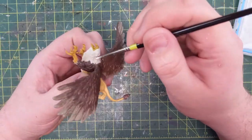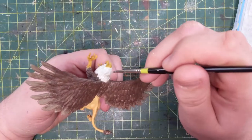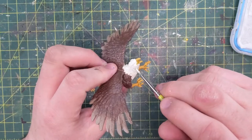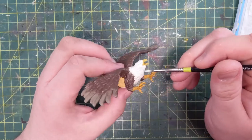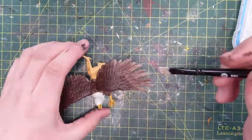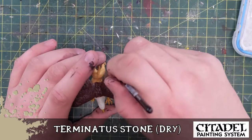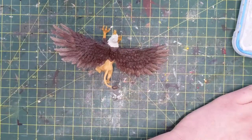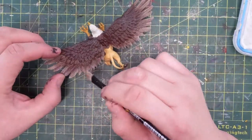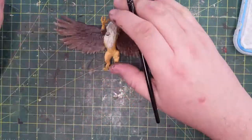Now I'm going back to the white feathers with some Deepkin Flesh — it's a different off-white, a little bit more white. The face and top part are going to be covered in Deepkin Flesh whereas the rest is Wraith Bone, just so there's a multi-layer look and it's not all one color. I wouldn't want to paint those feathers pure white because I can't think of many things in nature that are actually white. Now dry brushing on some Terminatus Stone — it's like a beige color — just on the tips to try and give them a little more fluffy look.